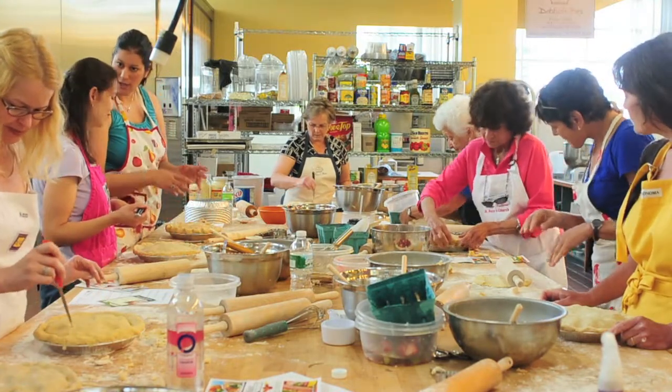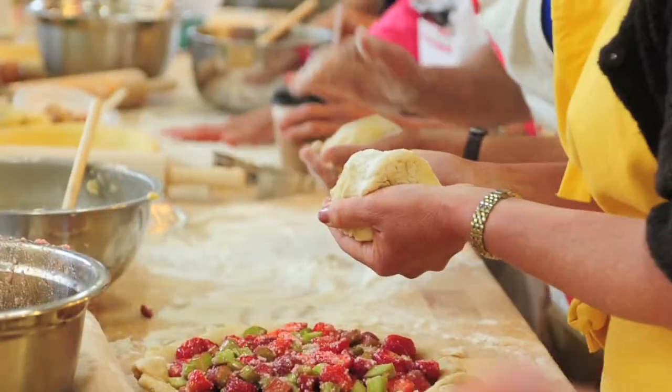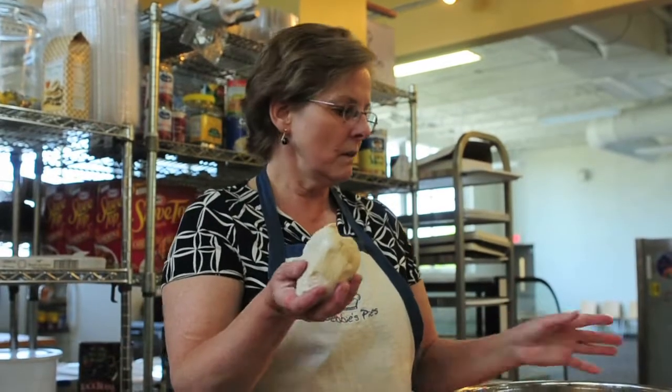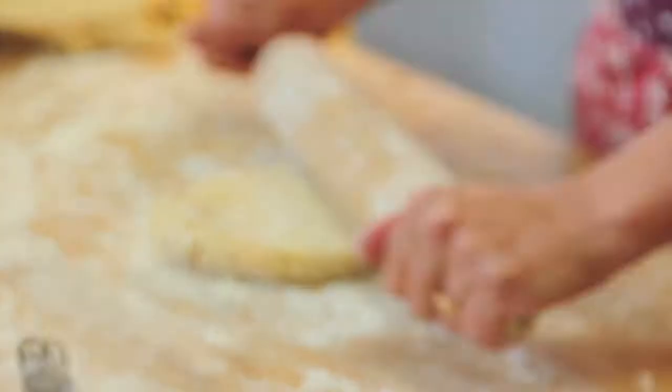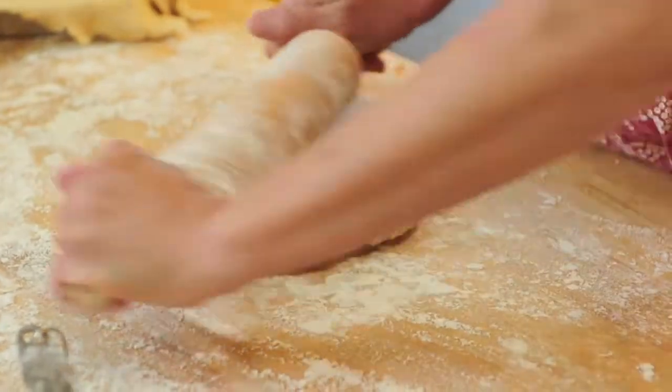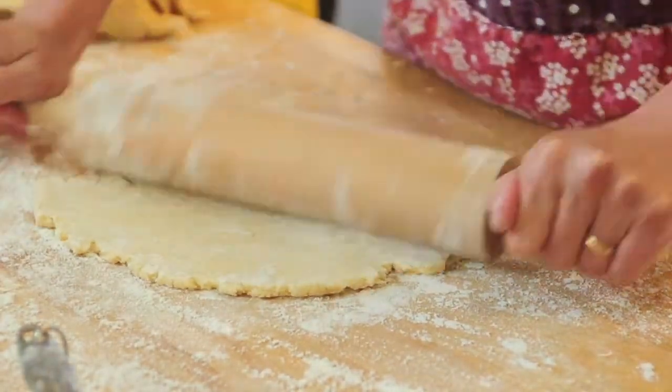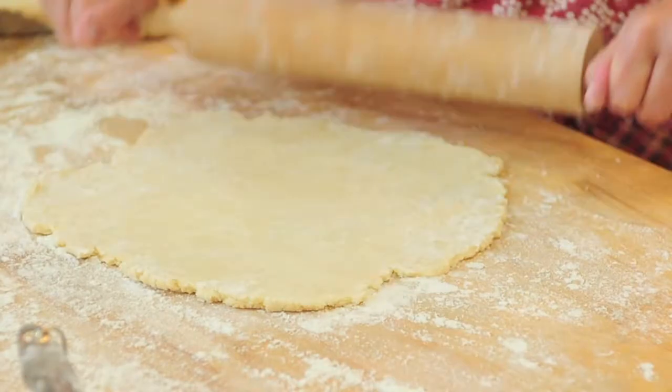Mix to a nice little consistency. This is the ball — and when you get the pie crust done, you're going to make two balls. Then you'll roll it out, and it should be like this. You're going to have a little extra going over the sides, but then we're going to trim it off when we actually do the filling.